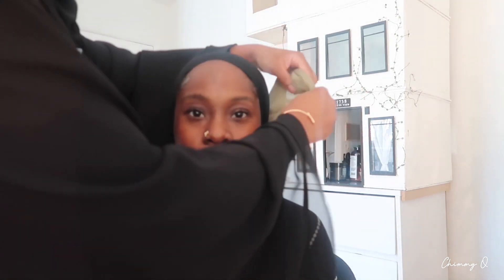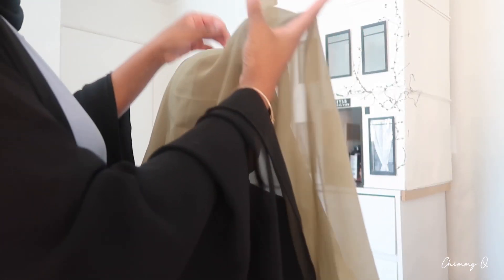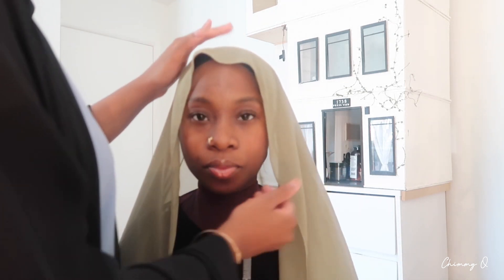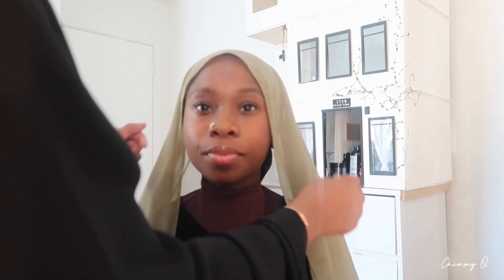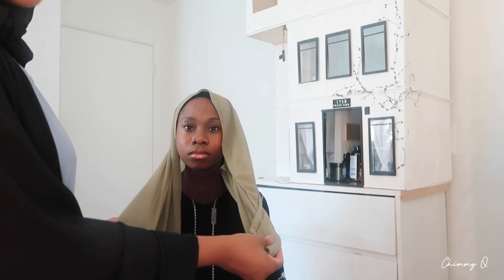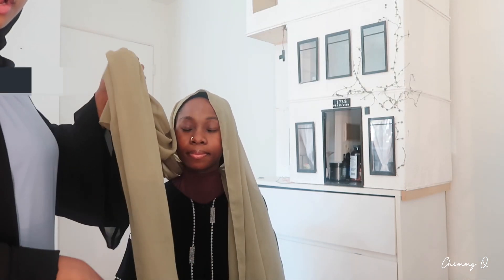Just starting off, the first thing we're gonna do is just wrap it on her head like this — like so. That's what all the vloggers do. And the thing that also sucks about chiffon, guys, is if you put oil and all that stuff in your hair, a lot of the time it literally shows. So you have to be really careful with what you put in your hair when you use a chiffon hijab. One side is always gonna be longer than the other side. I'm choosing her right side to be the shorter side — this is shorter and this is a lot longer.